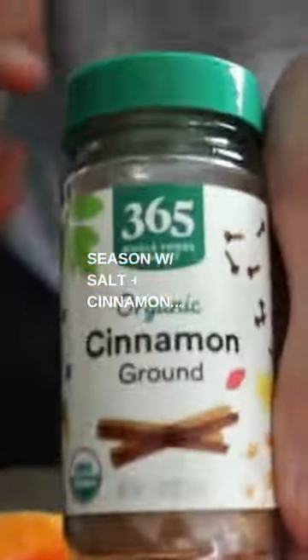Prepare the butternut squash with seasonings like olive oil to help the seasoning stick, then some salt and cinnamon. Smoke butternut squash for two and a half to three hours, and it's done when it's fork tender.